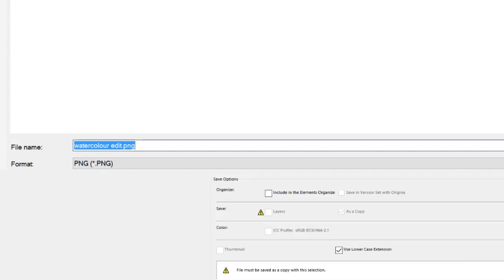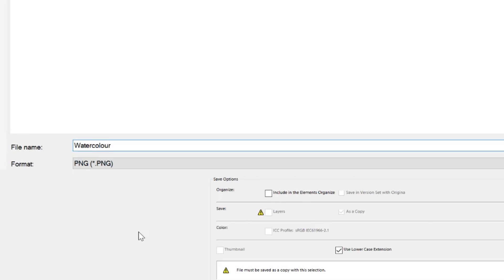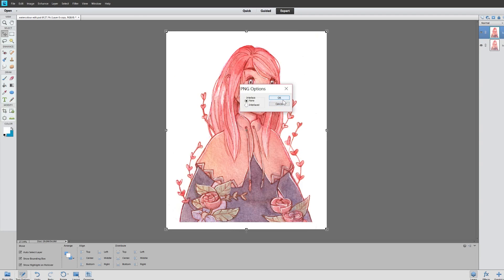PNG is usually good — that's what I use mostly — but I'm sure there are other ways to save it. I saved it as 'watercolor,' pressed OK, and then you have your final image. It will take a while to save if your file was pretty big.